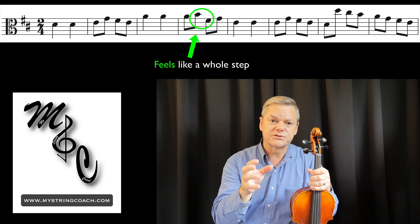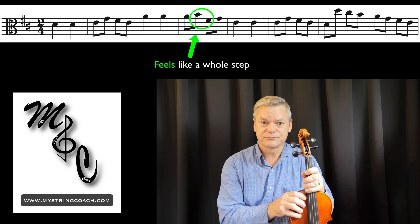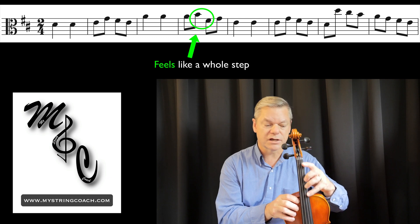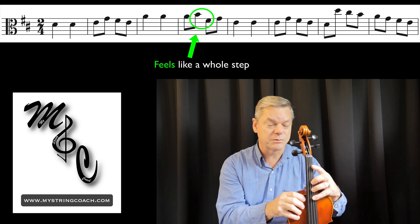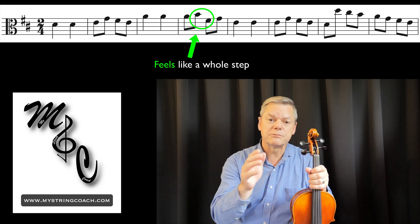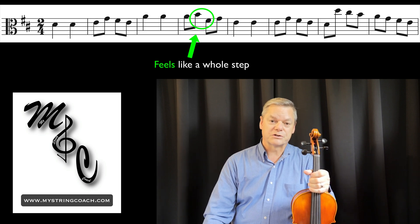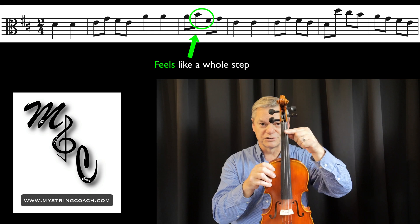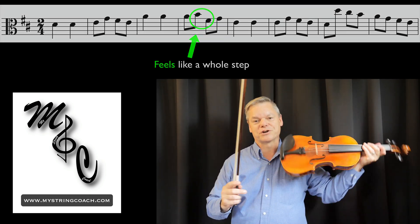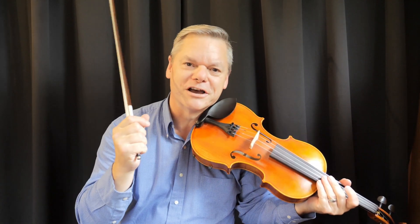For bass, find equivalent moments — A to F-sharp gives that whole-step feeling. Ask them: 'Can you play A to B on the G string?' Yes. Then you can also play A on the G string and F-sharp on the D string — it will feel like a whole step. You can find those moments for them too. To recap: learn your hand frames vertically on the string, but also learn them horizontally across the strings. You need to know it both ways. I'll see you at the next video!